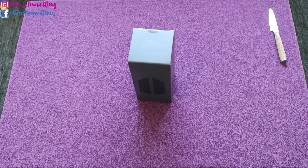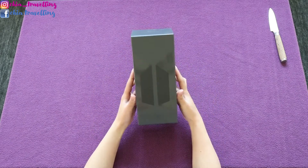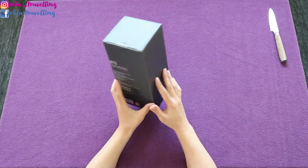Hi, it's Chia Traveling and welcome to my YouTube channel. Today I'm going to unbox my very first army bomb. It's the Map of the Soul special edition.